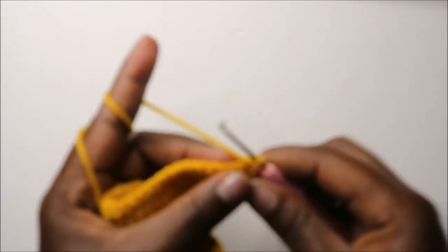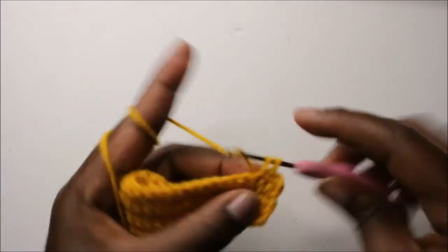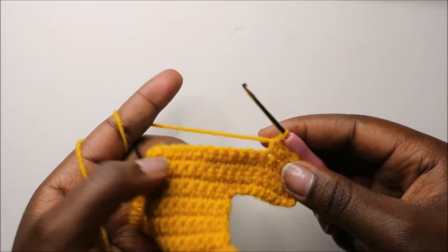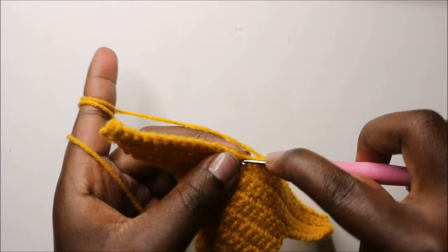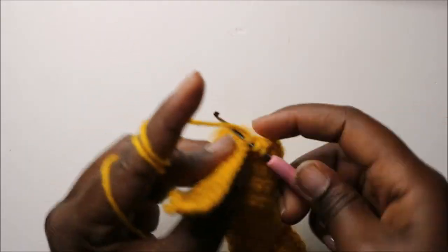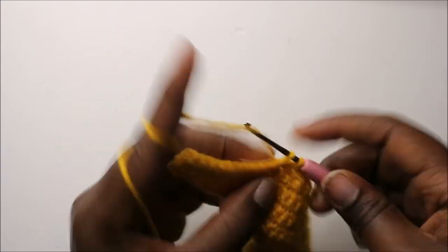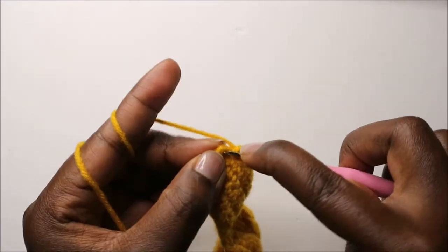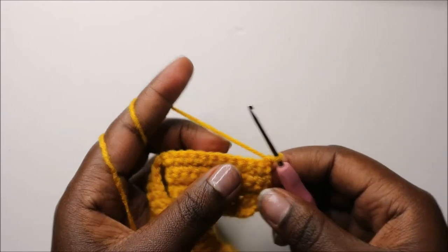In our 18th row, do single crochet in the next 16 stitches, then decrease two times — decrease the first time and decrease one more time — then do single crochet in all the remaining stitches to the end. Chain one and turn.